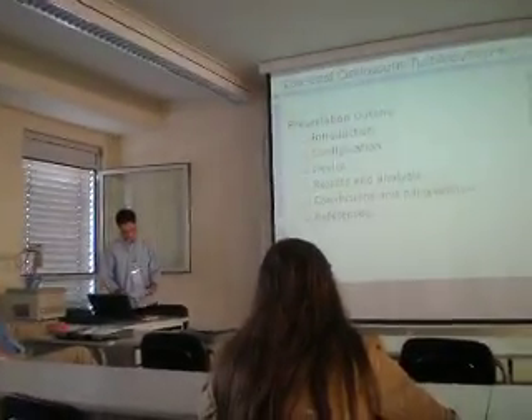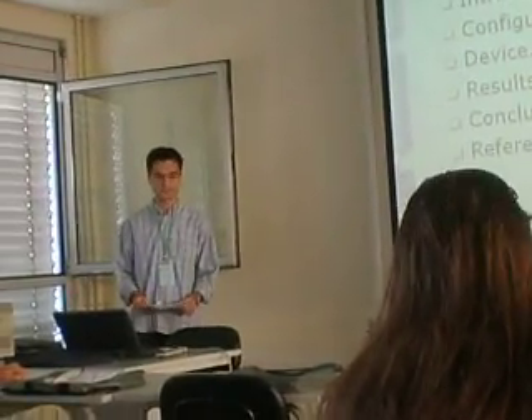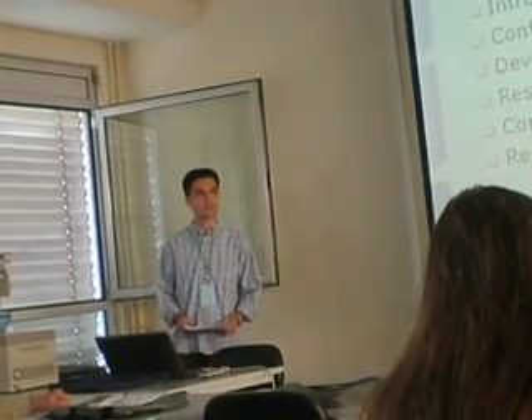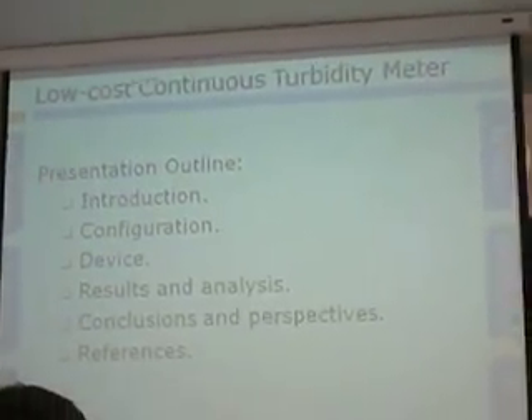This is a summary of my presentation. I will start with a small introduction, then present the configuration of the device, covering both hardware and software. Other analysis will be presented, followed by the consideration of artificial protection.